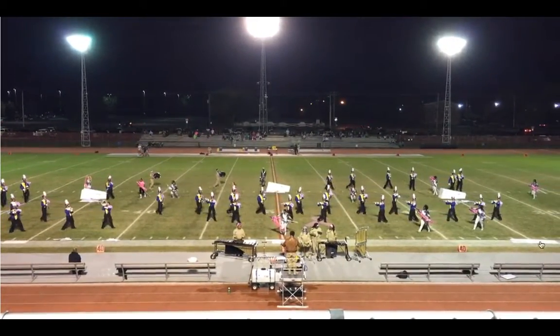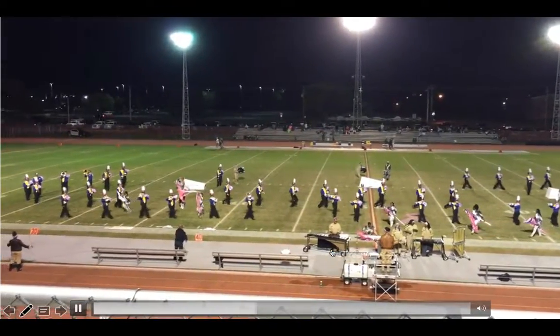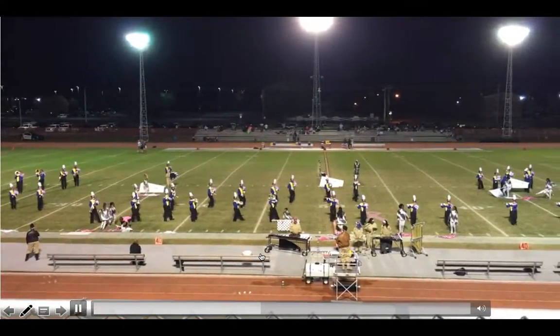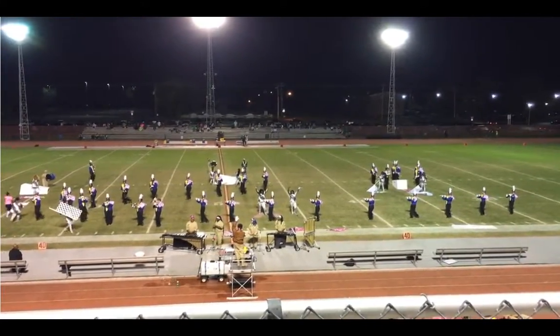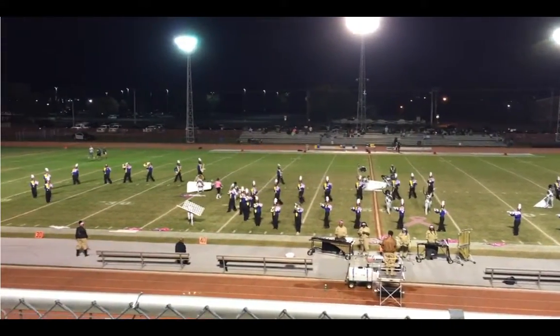Pit, pay attention — don't talk, it looks bad. Shoulders — oh my goodness, look at this: we have people literally going directly towards the 50. I say parallel, not perpendicular to the sideline. Flutes, that's much better with that line from the high note to the low note.